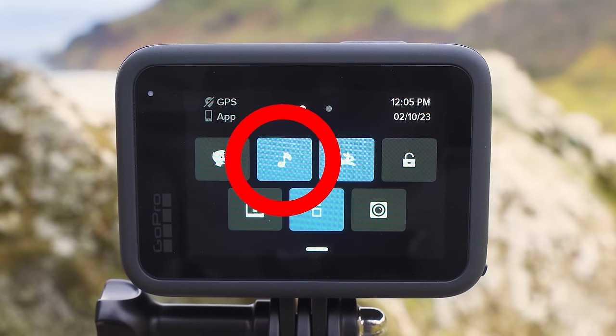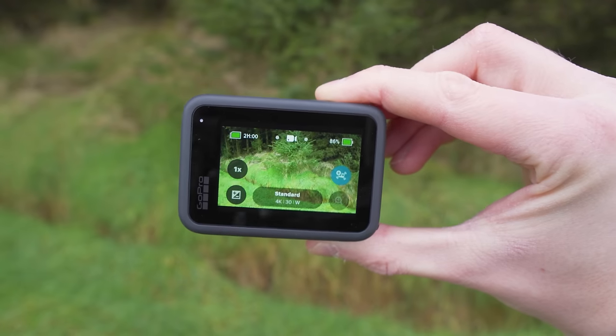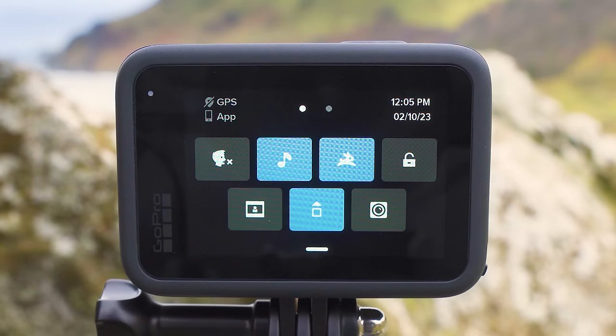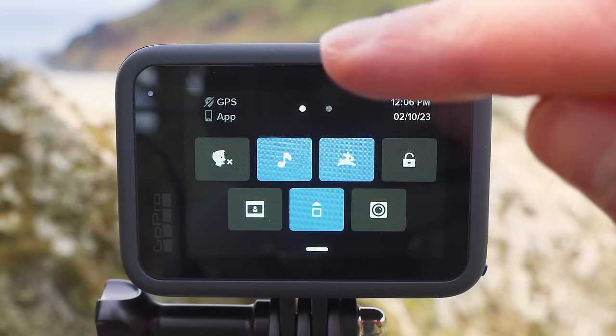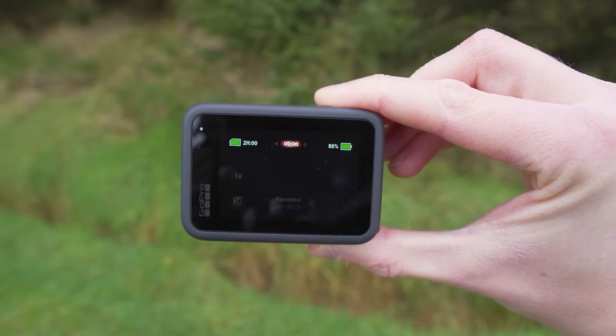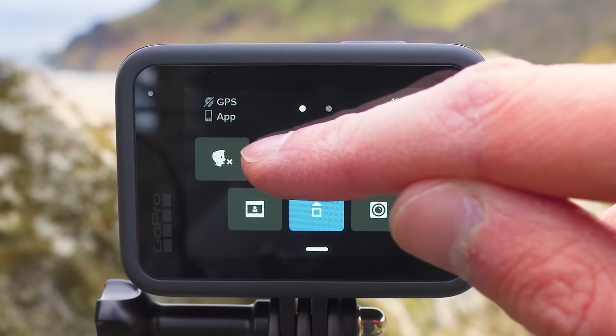The next option with the music icon is the mute preference. You may have noticed when the GoPro started a recording it made a beeping sound. If you turn mute on, when you start and stop a recording the GoPro won't make any noise. I like to know that the GoPro has started recording by hearing that beep, so I leave this set to on.